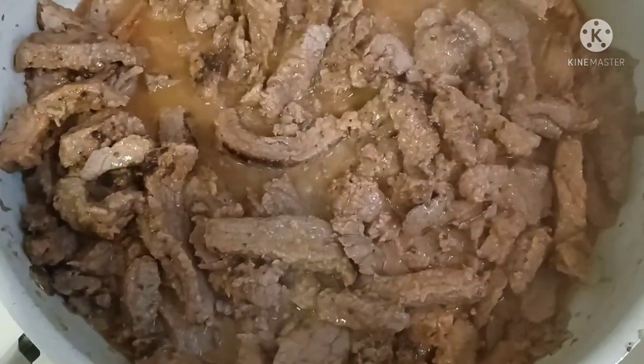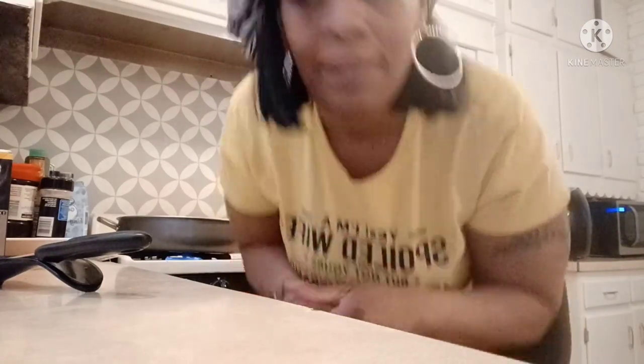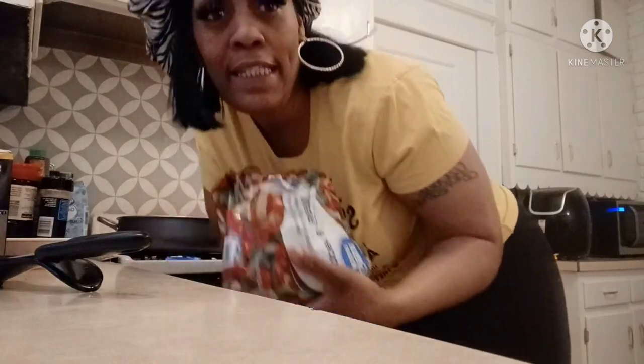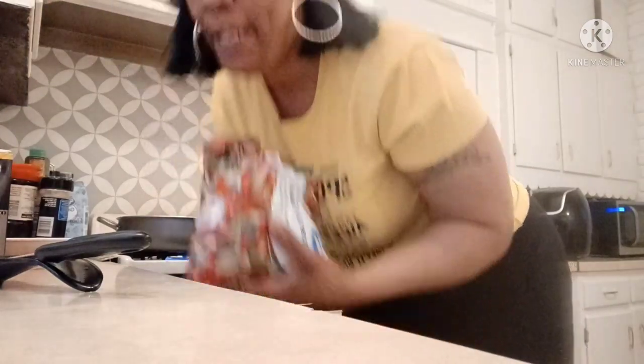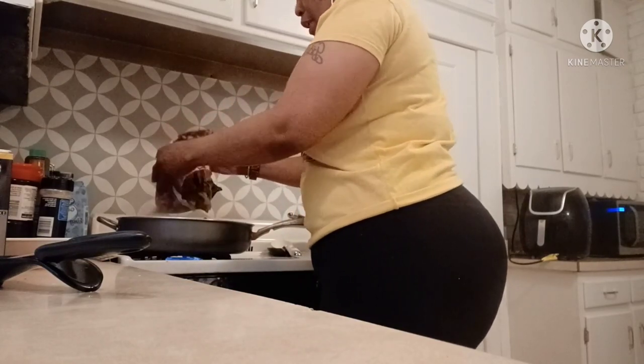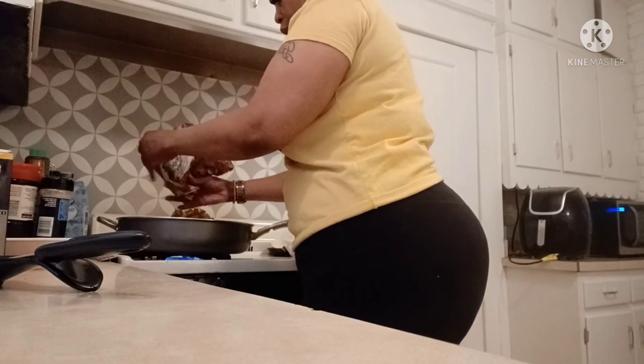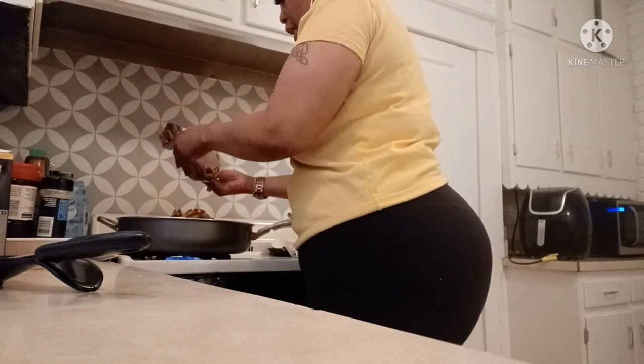Now I'm about to add the onions and peppers — here's the onion and pepper blend mix. I did tell y'all I work and I ain't got time to be cutting onions and I ain't got time to be cutting peppers. If you work, get smart with your time — do it like this! I'm dumping the onions and peppers straight into the meat, the seasoning, and the broth.